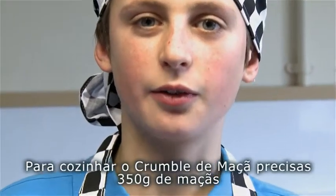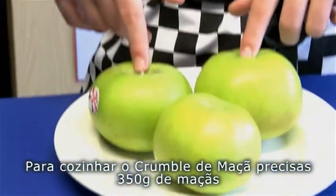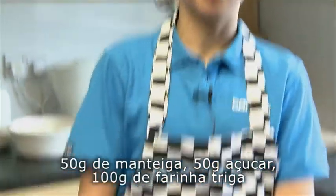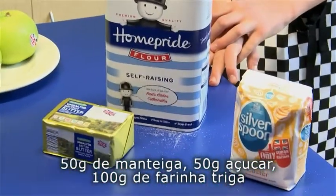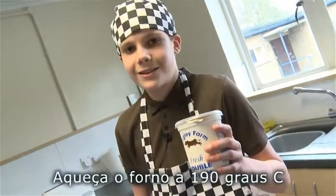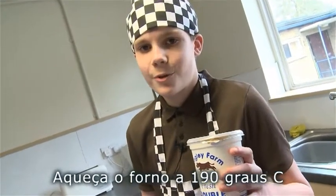For our apple crumble we need 350 grams of apples, 100 grams of flour, 50 grams of margarine, 50 grams of sugar. We need a sprinkle of cinnamon as well. We will serve apple crumble with fresh double cream.